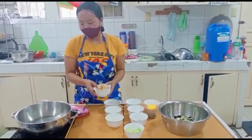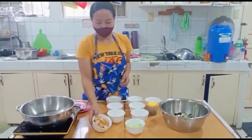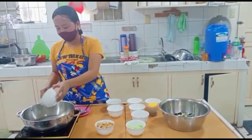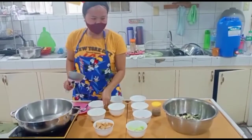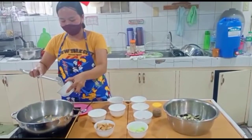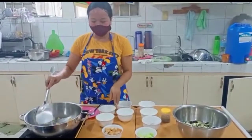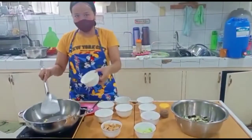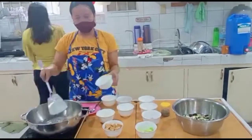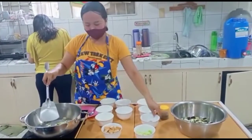The first procedure is to fry the tofu and set it aside — that's already done. We will put oil in the pan, then add the ginger, minced garlic, chili, and shallots.